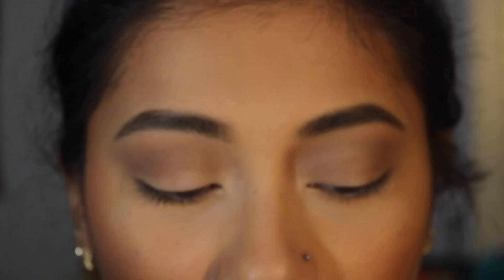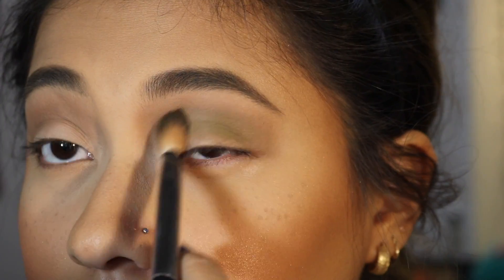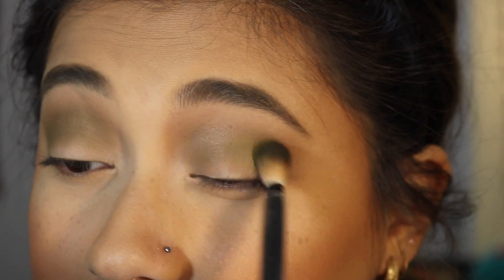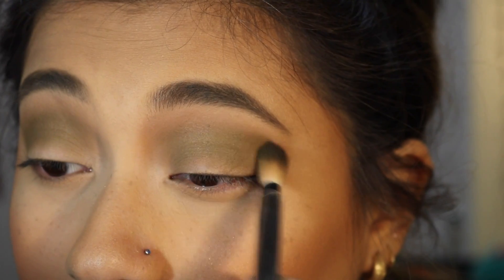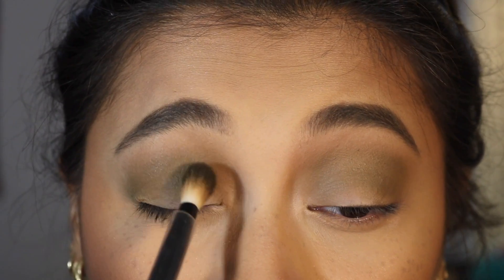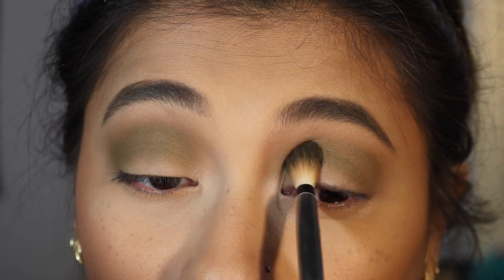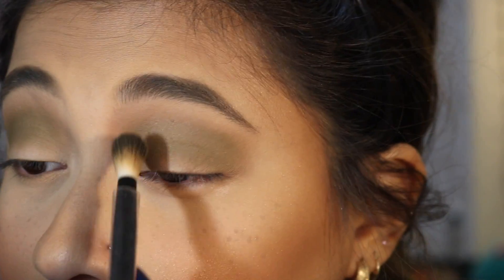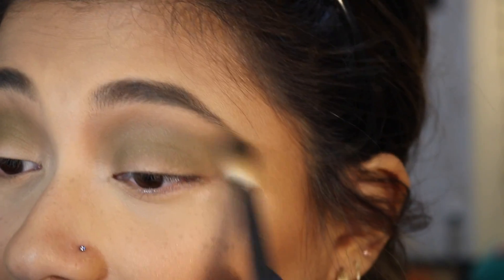Wow, that looks very, very gray. It's blending out pretty good though. Next, I'm going to take the shade Potion and I'm going to apply that in my crease as well. That's very pretty. This green is applying a little bit patchy, but I was expecting that — that happens with darker, colorful shadows. I'm just going to pat this in rather than blend it in, and then take that shade again and blend the edges out.